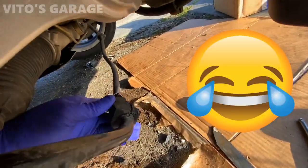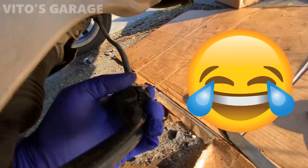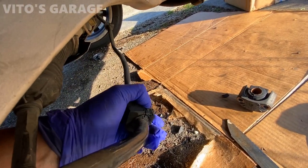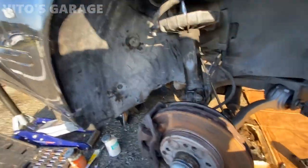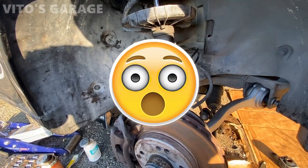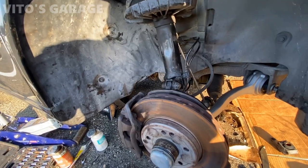This freaking sway bar bushing - I can't get it out. I'm cutting it and it just doesn't even move at all. Whoever made this car, literally, it is not mechanic-friendly whatsoever.